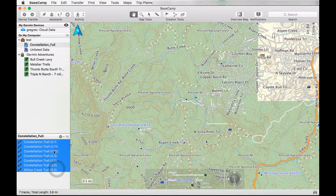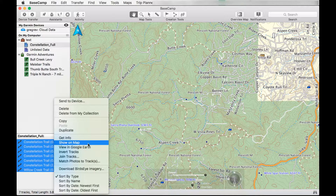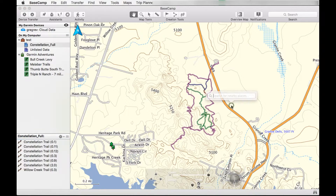Here are all the different files — all different tracks. If you do a right click and show on map, you can see exactly where they are on the map. You can also see that we have several tracks right here.